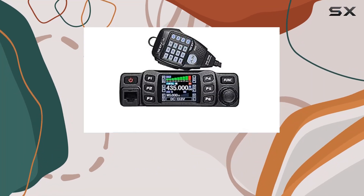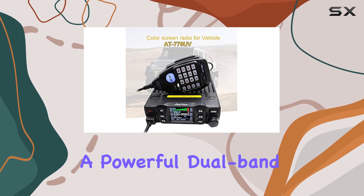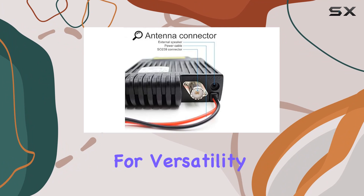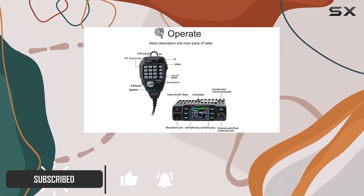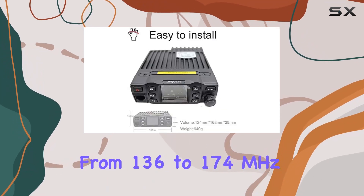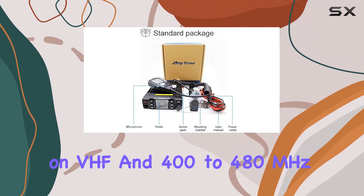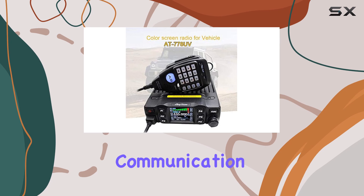Today, we're diving into the Aniseku AnyTone AT778UV, a powerful dual-band VHF/UHF mobile radio designed for versatility and performance. With a maximum output of 25 watts, this transceiver covers frequencies from 136 to 174 MHz on VHF and 400 to 480 MHz on UHF, ensuring wide coverage for various communication needs.